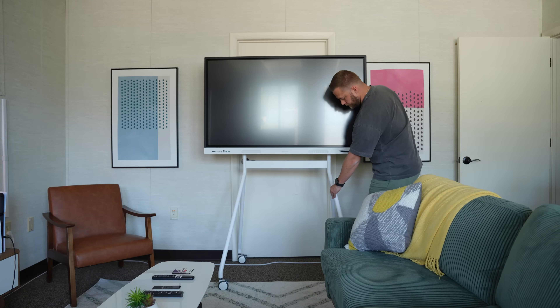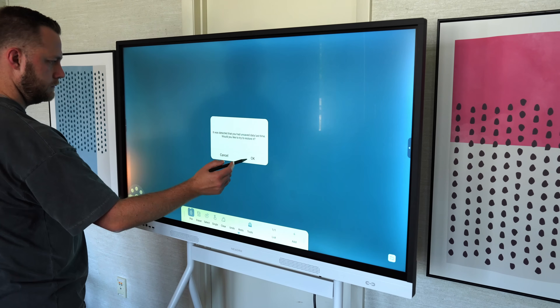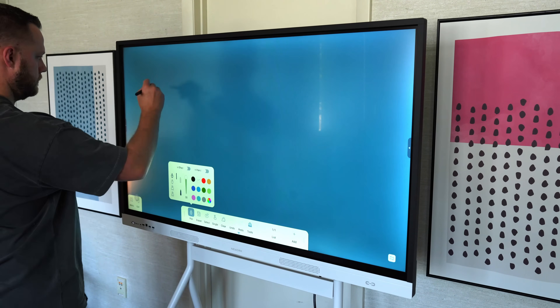This looks like a giant TV on wheels, but it might just be the smartest whiteboard you've ever used. Links are down below if you want to check this out for your office, classroom, or creative space. So what is it? It's a smart board. It combines whiteboarding, collaboration, and even the ability to have a full PC built-in.